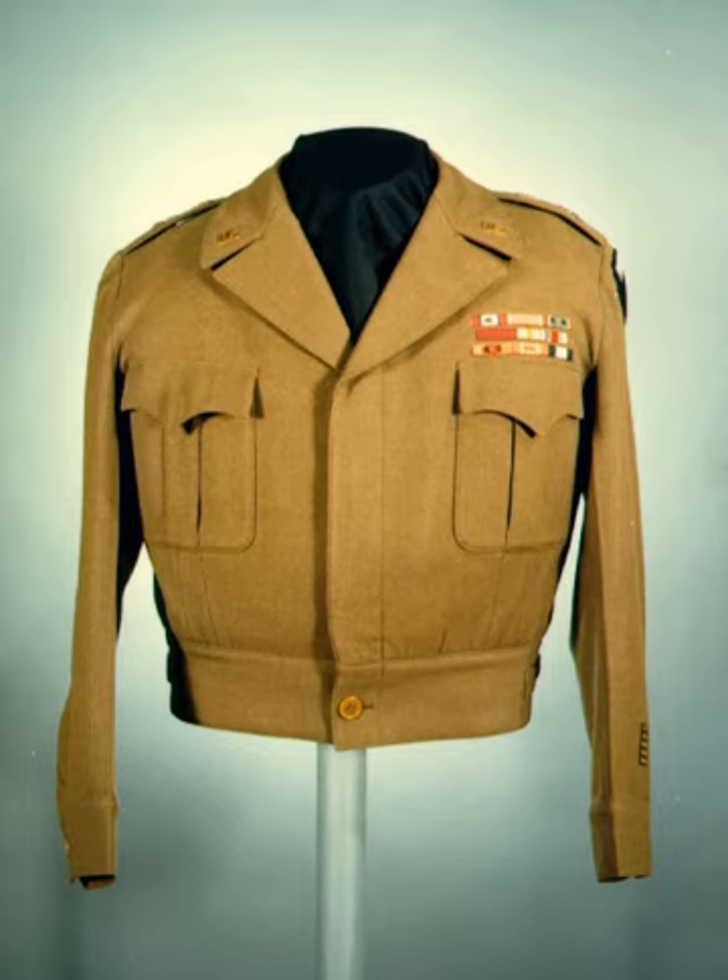The United States Army in World War II used a variety of standard and non-standard dress and battle uniforms, which often changed depending upon the theater of war, climatic environment, and supply exigencies.